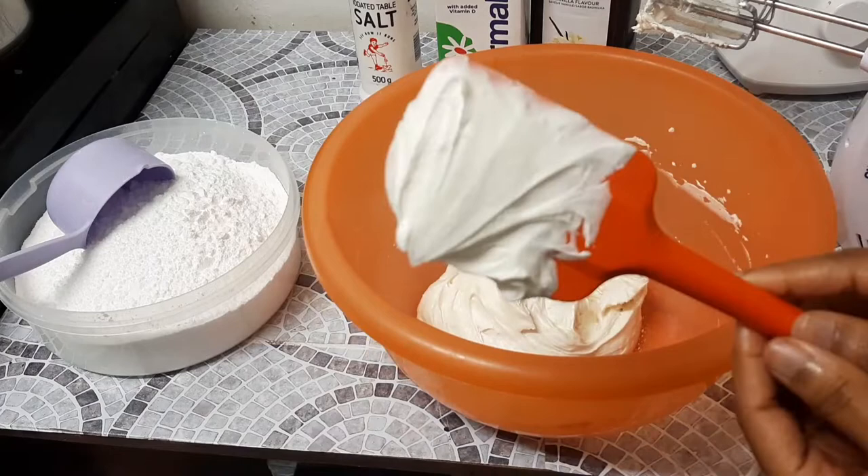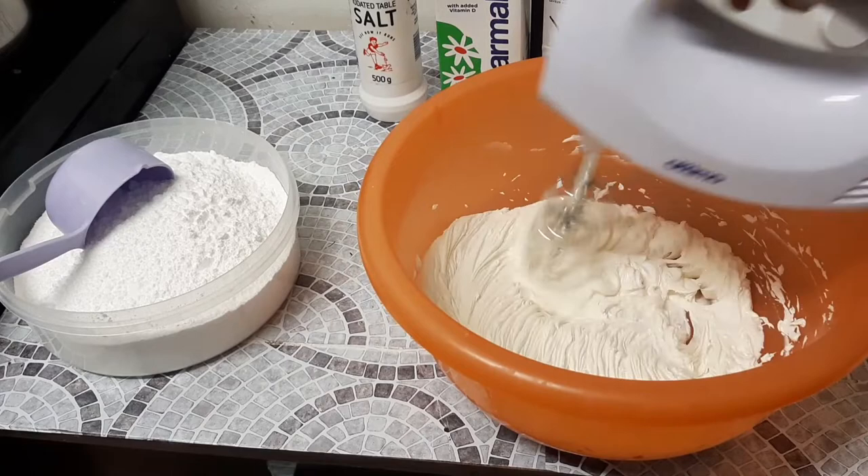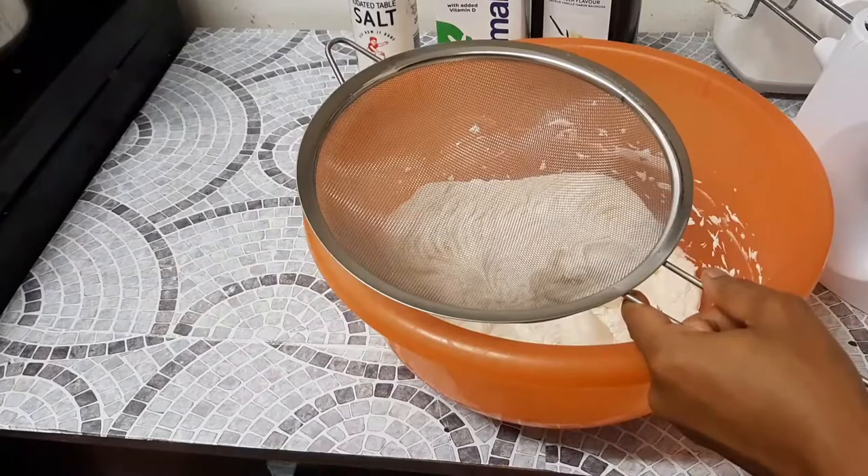Using a spatula, scrape your bowl. Even if you are using a stand mixer, always make sure to scrape your bowl, because sometimes you find that you have two different textures of buttercream in one bowl because not everything was mixed properly. To avoid that situation, please make sure you scrape your bowl.